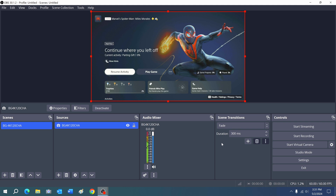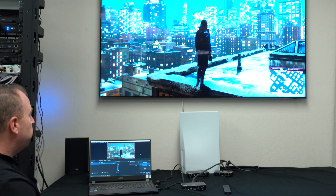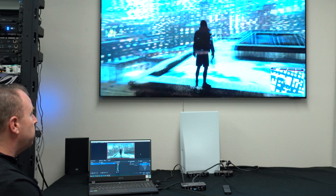I'm just going to hit Start Recording — recording there. And you can see it's pretty much live action. I'm going to play the video game up there and it's recording in here. If you want to add a microphone or anything, you can do that. But we've got Spider-Man.